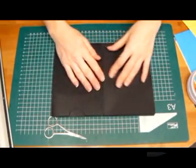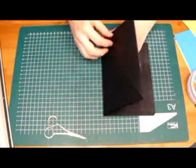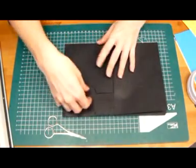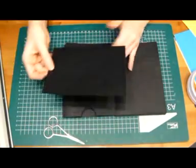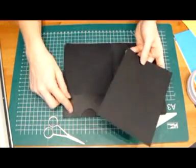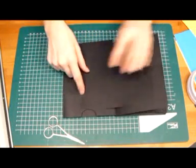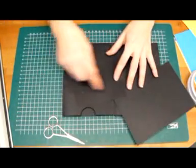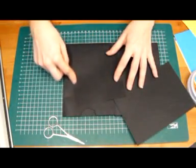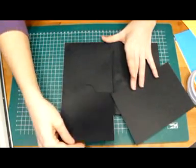We are going to start on this side, but first I wanted to say: if you want to make your tags, for the largest pocket you'll need a tag of 7 inches by 4 and 7/8 inches, and for the smaller pocket you'll need 5 inches by 4 and 7/8 inches. So there are your tags.